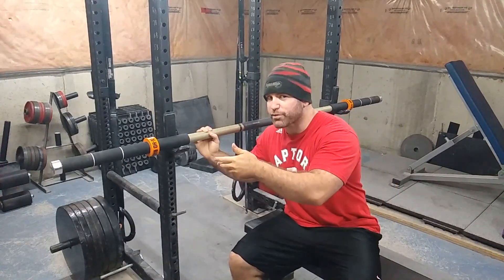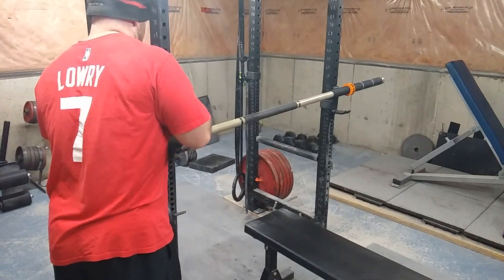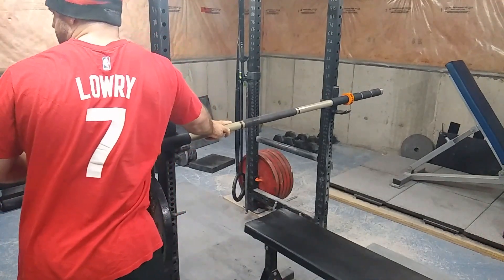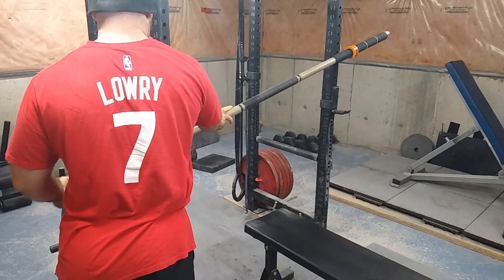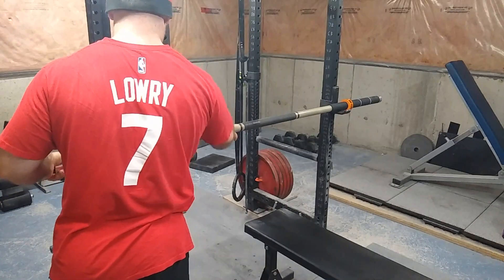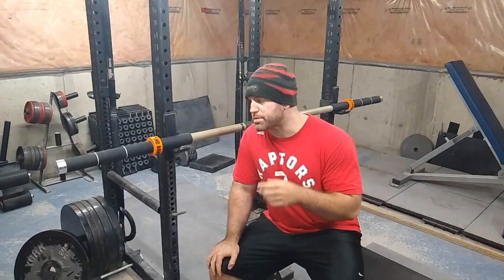Let's try hanging bands from the bar. As you can see, it's a bit of a pain if you have to put a 45 on one side, because the bar only weighs 11 pounds — it's going to tip. So what I suggest is you counterbalance it on one side first, and then add weight.